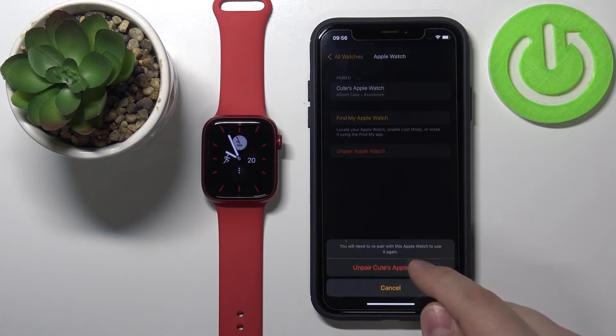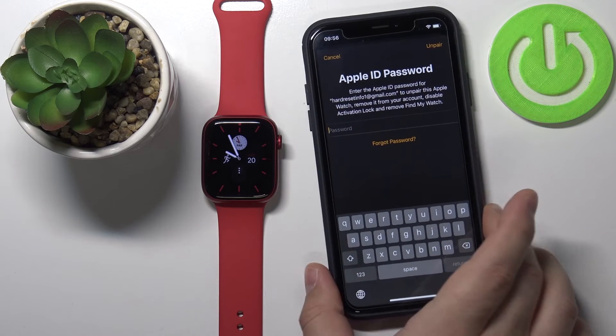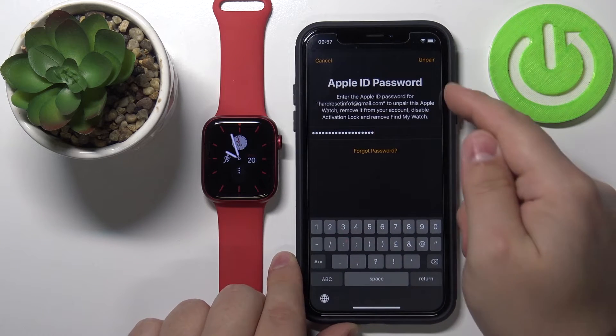Tap on Unpair — it's going to show the name of your account. Tap to confirm. Now we need to enter the password for our Apple ID to confirm and unpair our device. Once you're done, simply tap on Unpair in the top right corner.